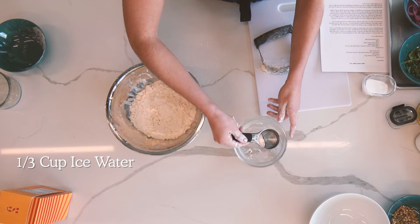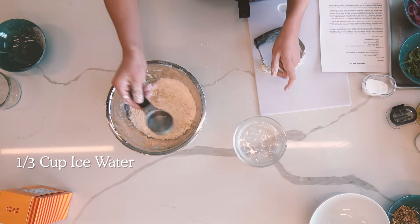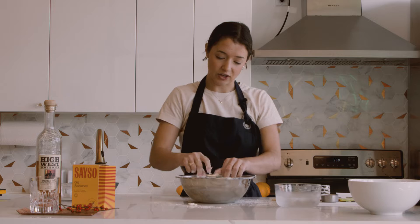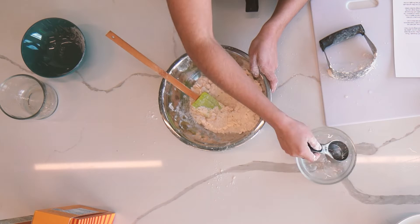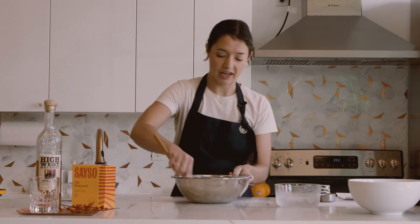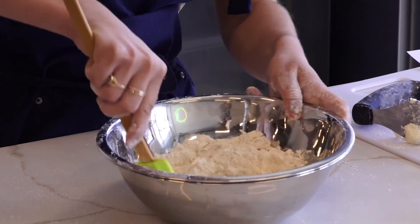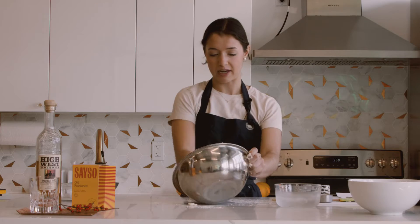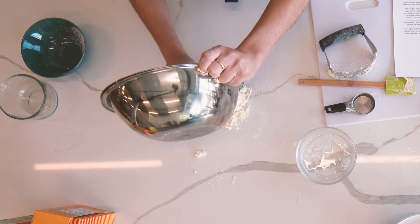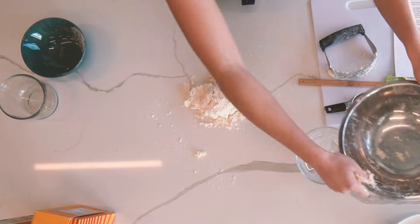Now that this is prepped, we're gonna get started adding our ice water to bring the dough together. Slowly as you add the water, the dough is gonna come together — just be patient, you can see it's already starting to come together. I'm gonna use a spatula to start, but then you can just get your hands dirty and dive right in. Now I'm gonna dump it onto our clean work surface and finish bringing the dough fully together.